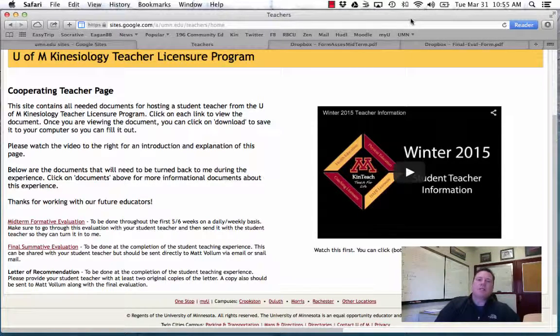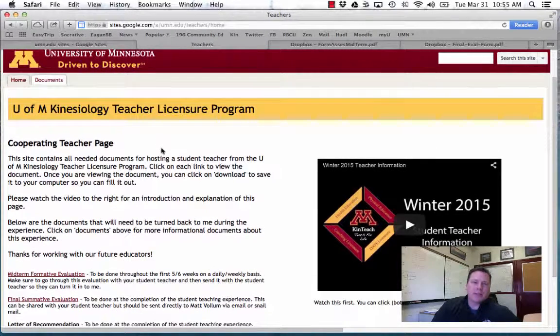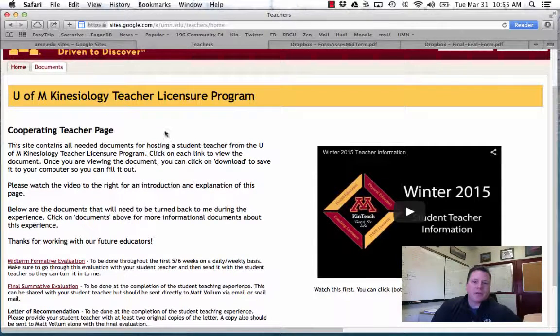I'm going to take you through some things just for your information for the Spring. Number one, this is the website that's going to be coming out to you. I will send it to you in an email. I'm just going to quickly explain a little bit about it so you know what's going on. This is the front page — this is the video I'm recording right now. I'll have the Spring one up when I'm completed.